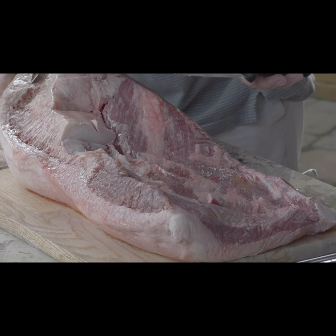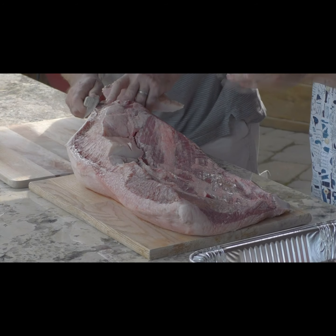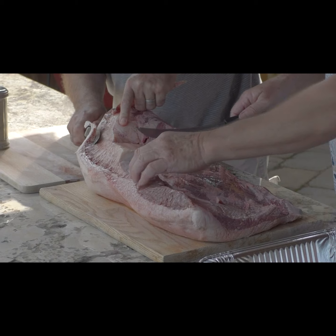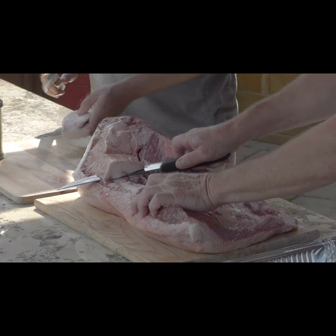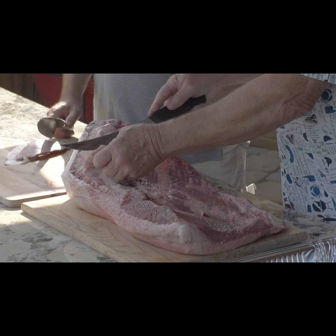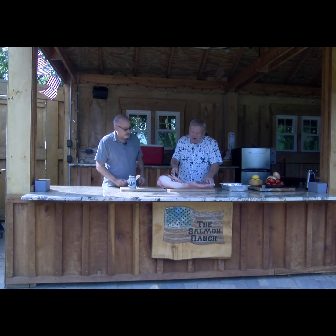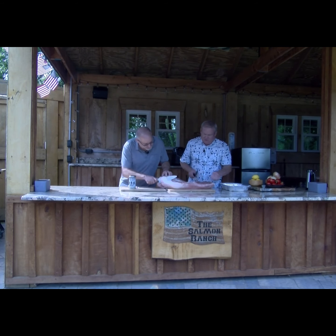There's really enough marbling in a brisket to get what you want when it renders down. You want that tender, juicy brisket. We're going to plate this later and have a whole bunch of folks here to enjoy it. Right now Tim and I are cutting off as much of this fat as we can, leaving about a quarter of an inch. Then we're going to hit this with our own Salmon Ranch trail dust rub.